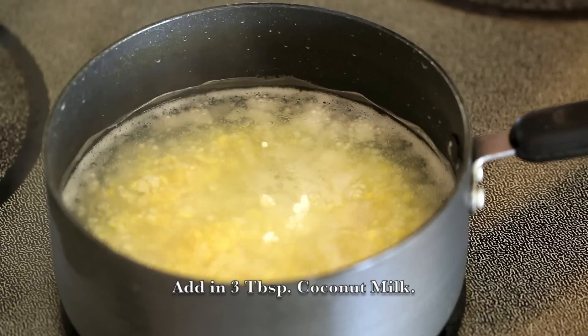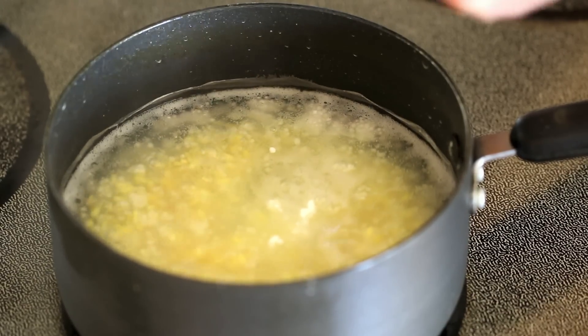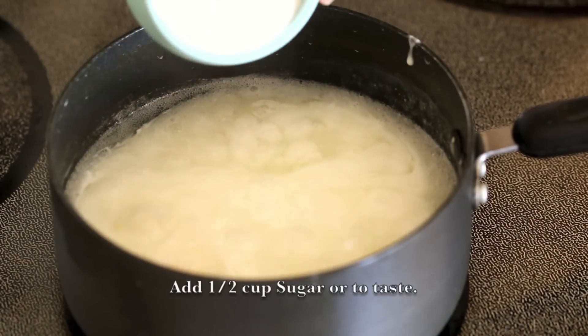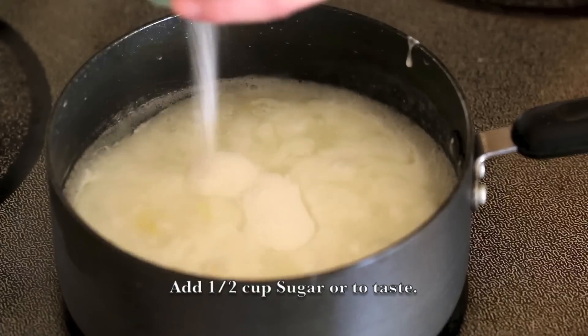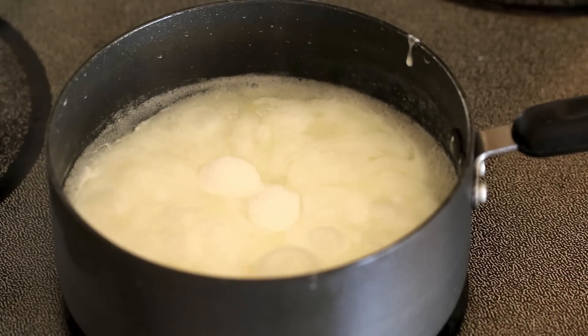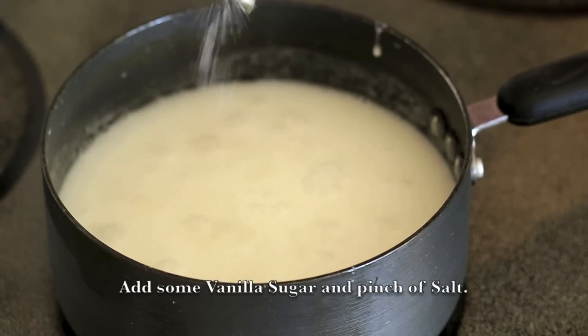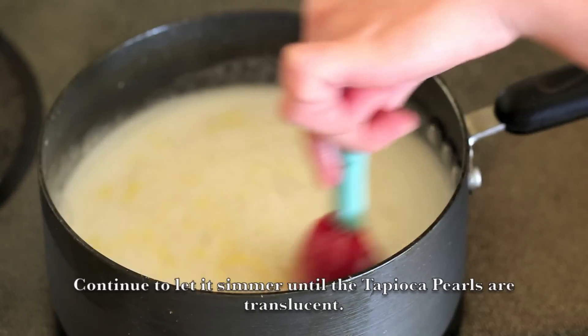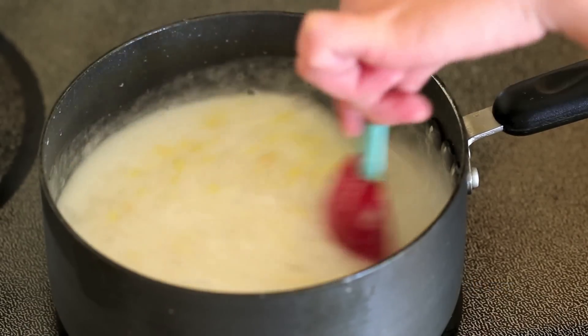Add in 3 tbsp of Coconut Milk, then add in 1.5 cups of Sugar or to taste, some Vanilla Sugar, and a pinch of Salt. Continue to let it simmer until the Tapioca Pearls are translucent.